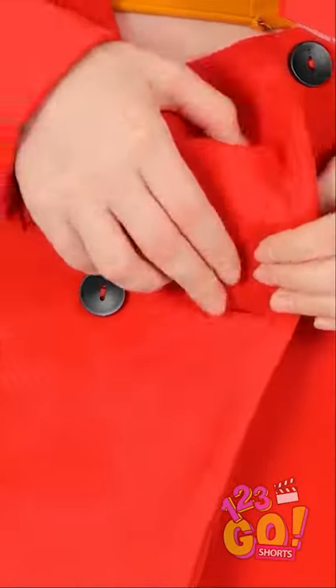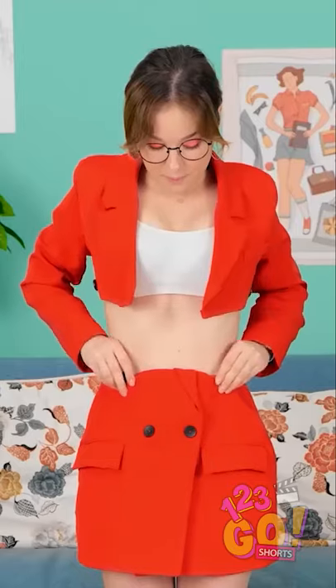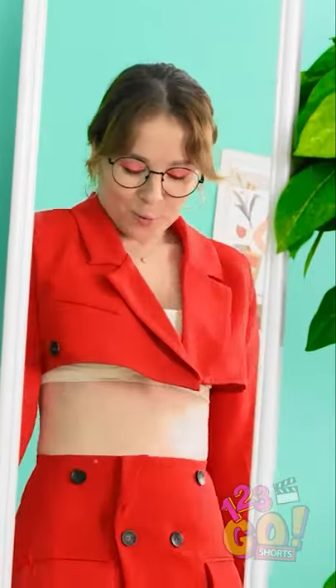And now I can use the bottom half as a skirt! The buttons will keep it right in place. There we go! I got a small jacket and a skirt now! Wow! This looks amazing!